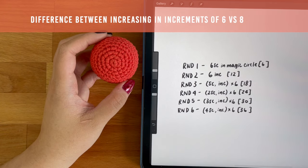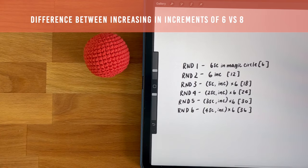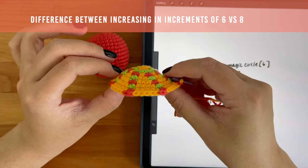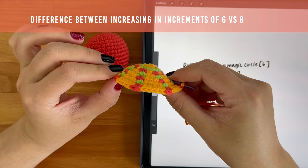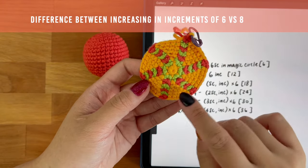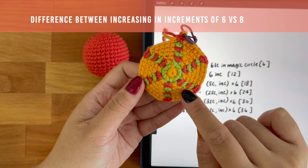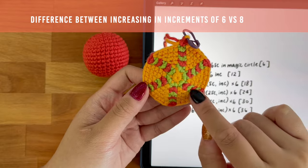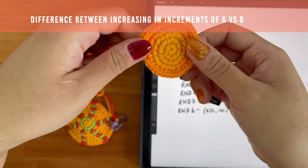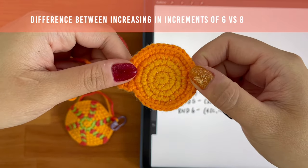You can also work in increments of eight, which some people like to do. When working in increments of six, your circle will start to get more dome-like as your circle gets bigger. So you'll see that in this piece here, this is worked in increments of six increases. The highlighted stitches here are the increases and there are six of them. Working in increments of eight creates a flatter circle, which is more suitable for some projects.